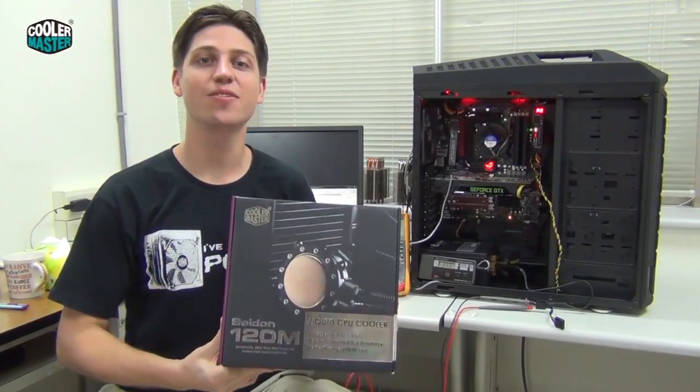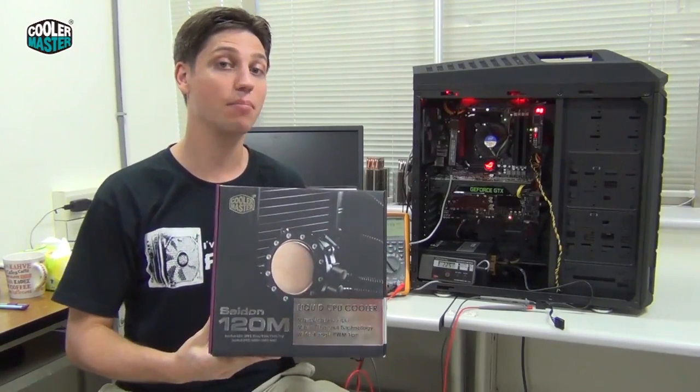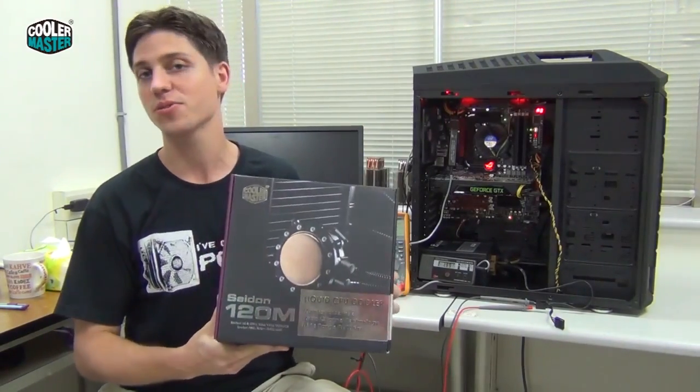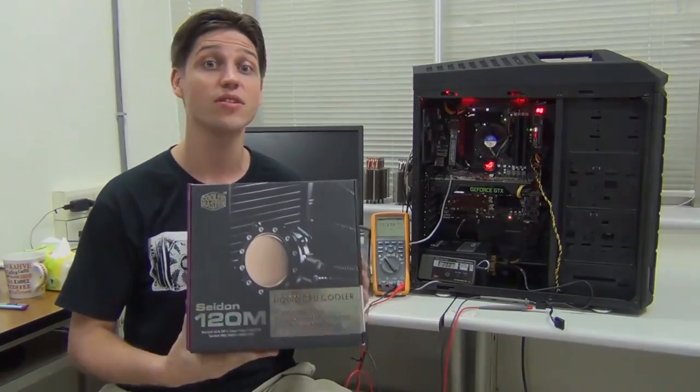Hey guys, this is the Sidon 120, Cooler Master's latest liquid cooler. Everybody loves unboxing videos, probably reminds us of Christmas, so we're going to do that first, and then we're going to do some testing compared to the Intel stock heatsink. Let's go.